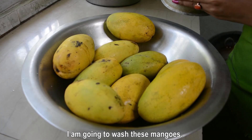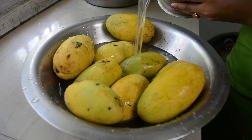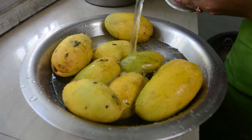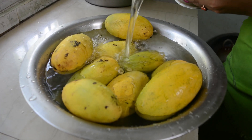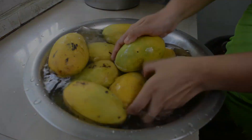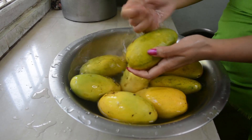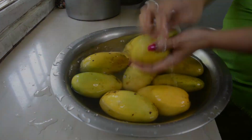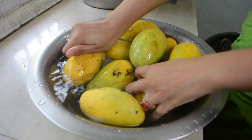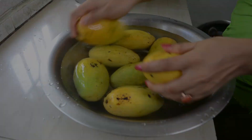I'm going to wash these mangoes. I'm going to wash them properly.